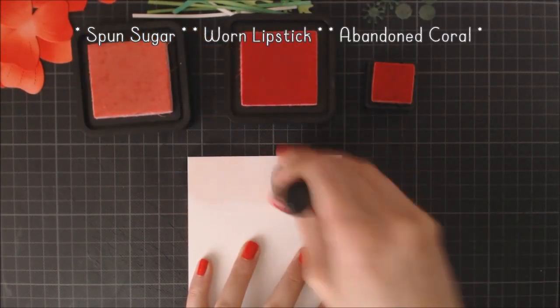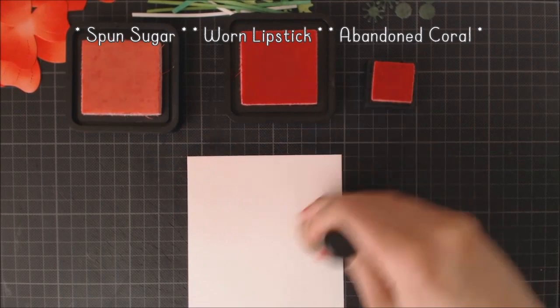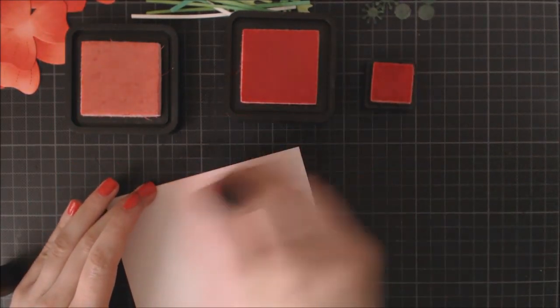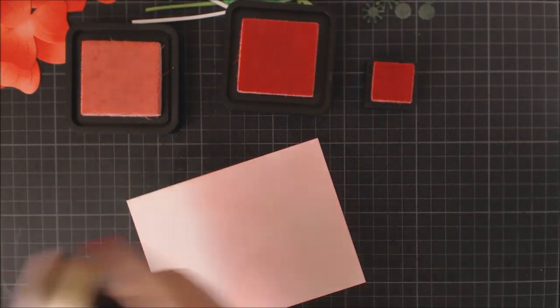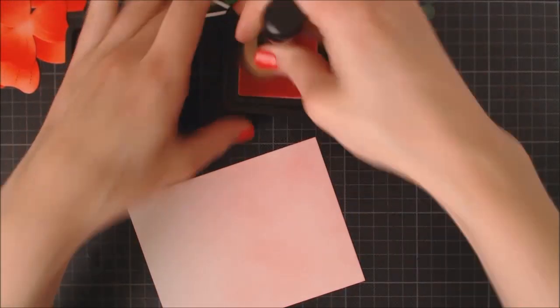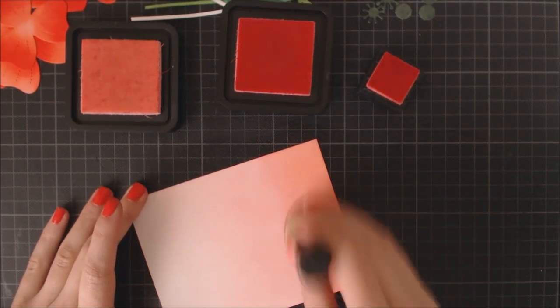Now I'm going to work on the background of my card, using some more Distress Inks to color it. I have Spun Sugar, Warm Lipstick, and Abandoned Coral, and I'm going to create a gradient of color starting with the lightest one and finishing with the darkest. By the way, I'm using Bristol Smooth Paper both for the die cuts and my background — I just love how easy it is to blend the different colors of ink on this paper and it turns out with a very smooth finish. I chose to make a tone-on-tone card, but I'm sure it could look gorgeous with different shades of blue or green for your background too.